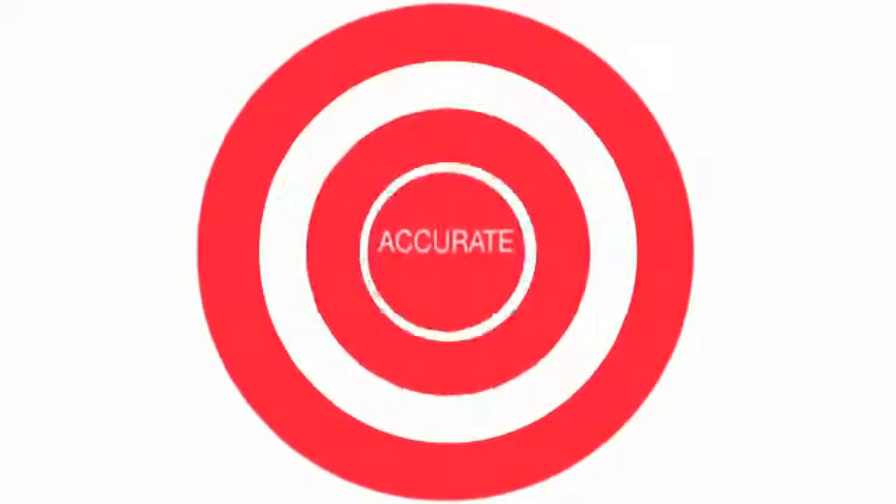No freezing required. Peel off certificate of assay. Traceable. Accurate.